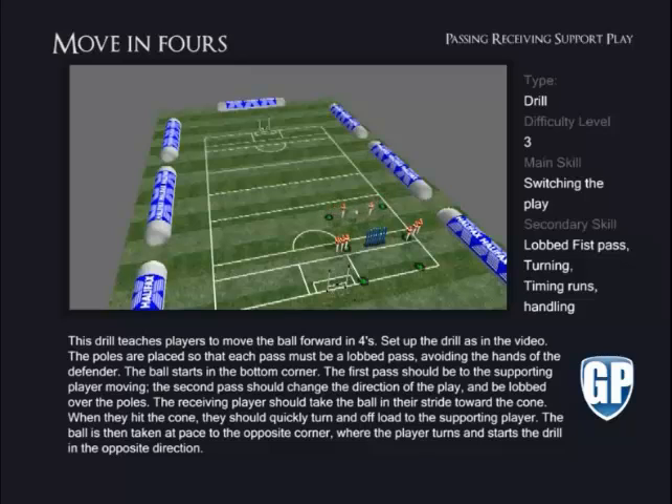The ball is then taken at pace to the opposite corner, where the player turns and starts the drill in the opposite direction. To increase the work, reduce the number of players involved in the drill. Players should be encouraged to take every pass at pace going forward.